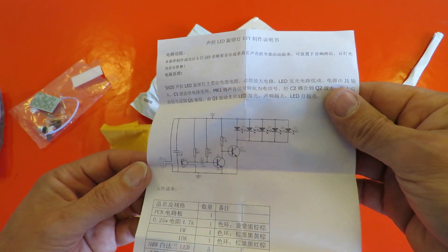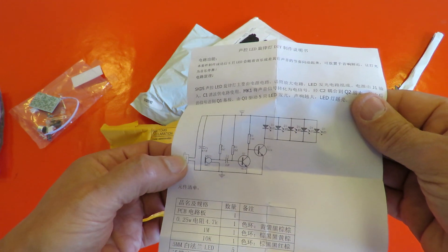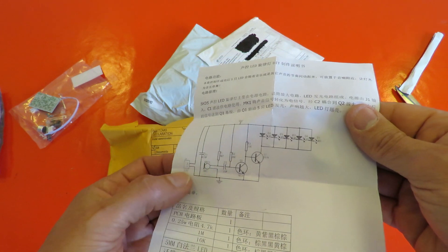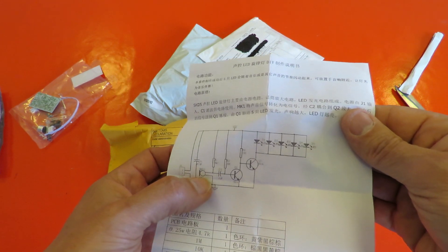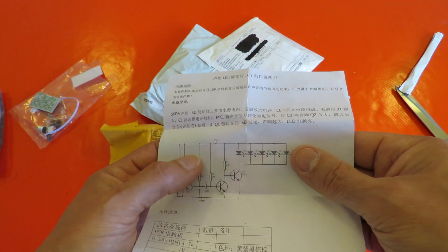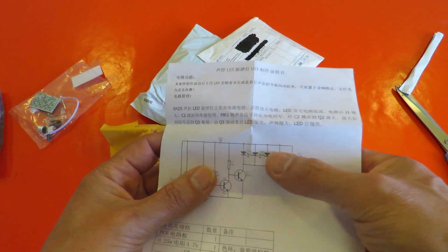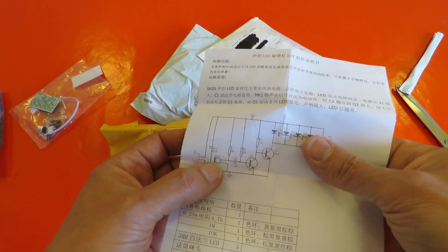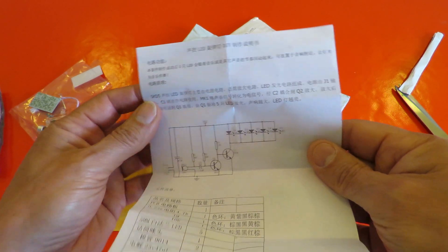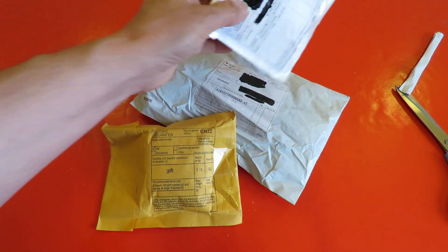I don't read Chinese, but as far as I can see there's a microphone, a battery, a couple of transistors, and some LEDs. So I think that's the one where the LEDs vary according to how loud the input is. That's a fairly simple one.